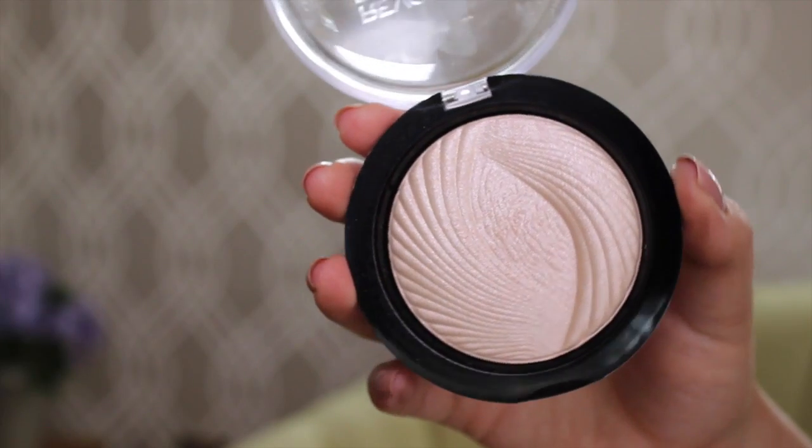Now, to give my cheekbones a bit of glimmer and light, I'm going to use this Makeup Revolution Vivid Baked Highlighter in peach light. I'm just going to take my brush again and apply it to the tops of my cheekbones.